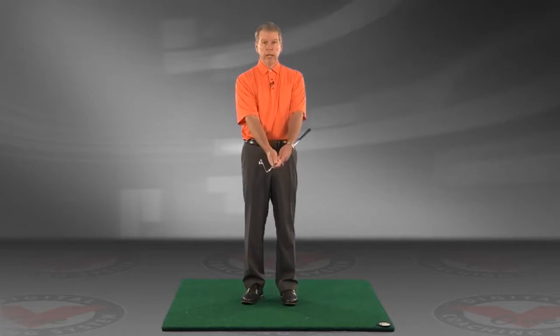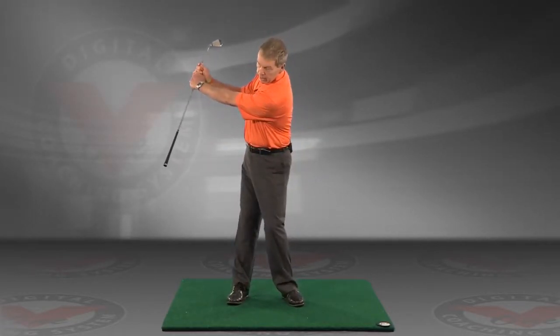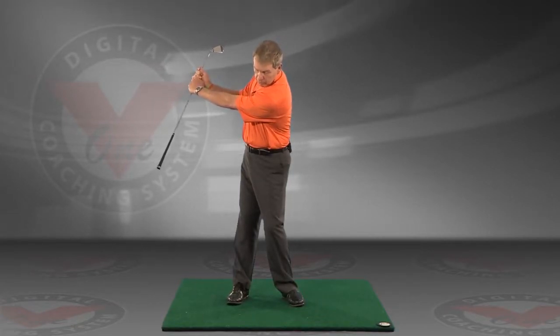So take your club, choke way down onto it all the way on the hosel. You're going to swing back about halfway, and that club should point pretty much at your target line.